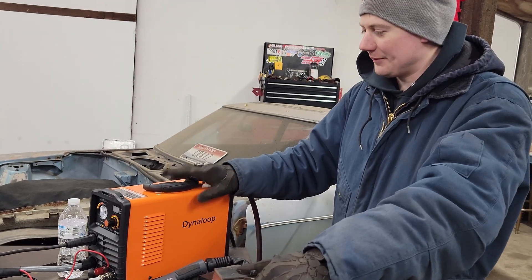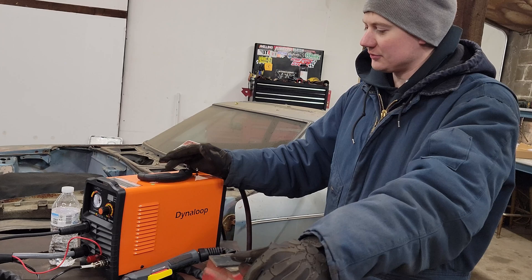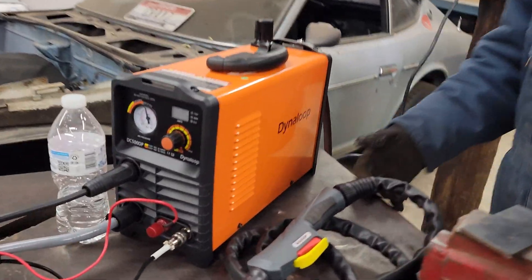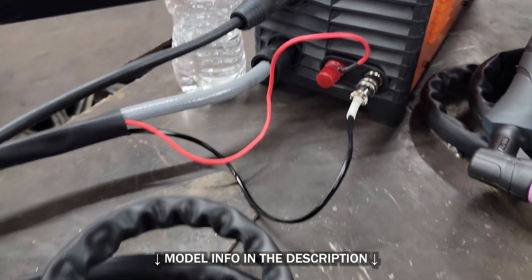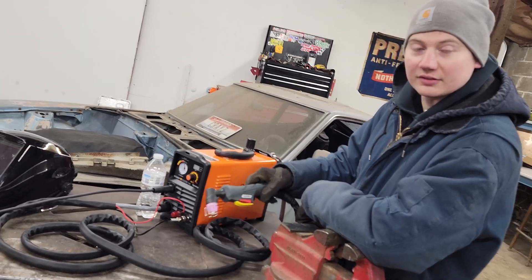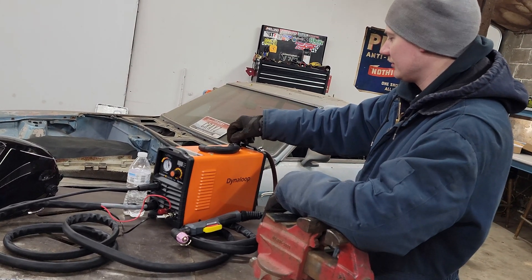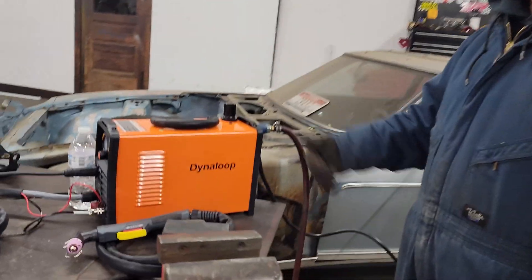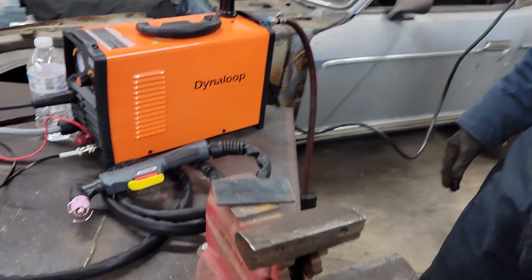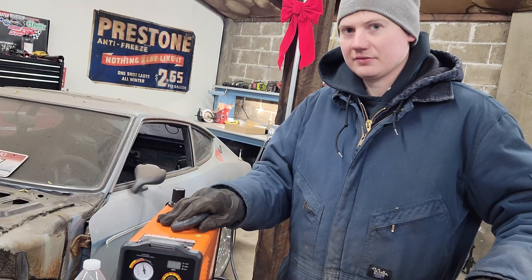How much did it run? On an Amazon Lightning deal it was $160 plus tax. Normally I think this one's $200. It's a 50-amp pilot arc, so you don't have to touch the tip to get it to start. It's got a built-in regulator that's not hanging off the back, and there's a filter inside, and it's got the pilot arc. It's tiny and it's supposed to be 50 amps, so we'll see.